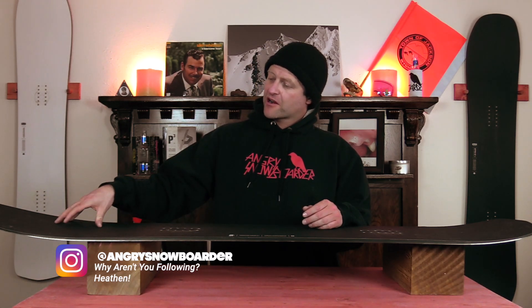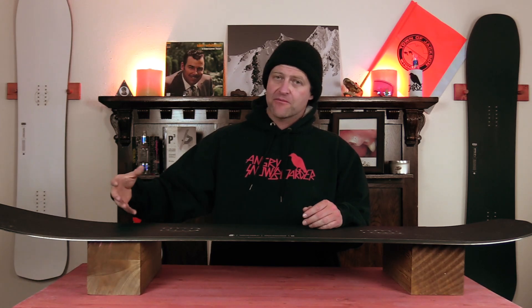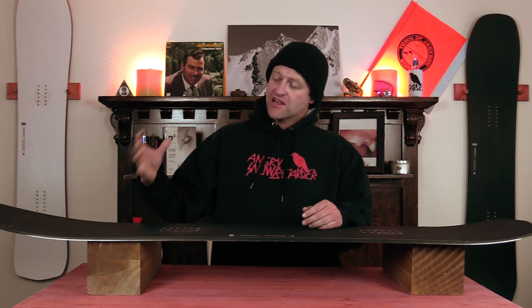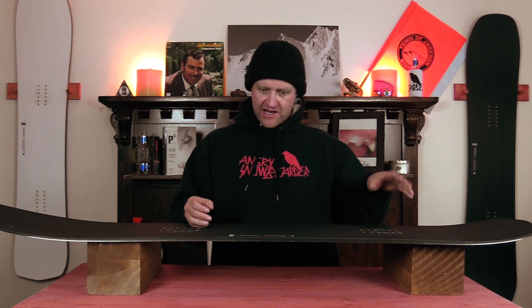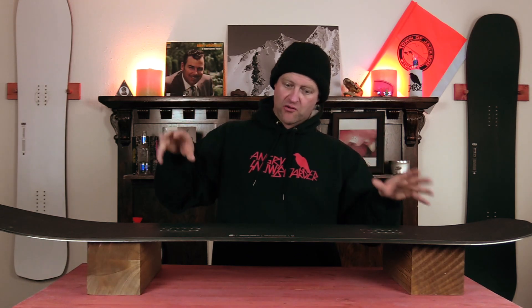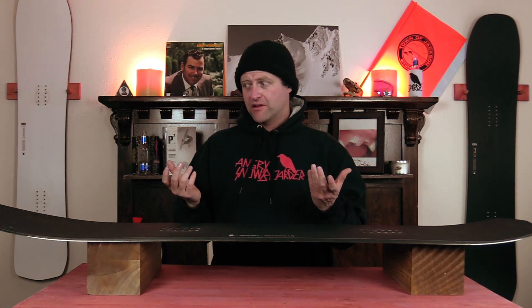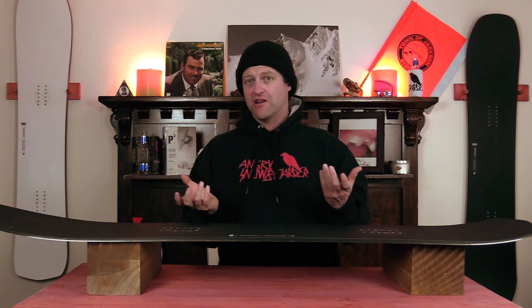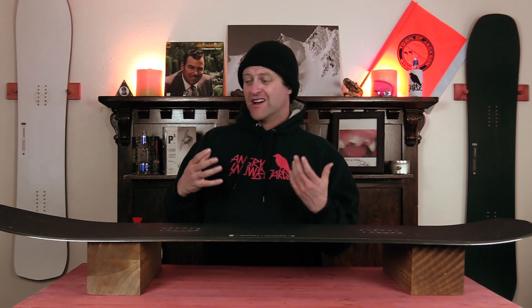This is a board that takes some serious effort to butter with. Sure you've got that rocker in the nose and that makes it a little easier, but you've got to leverage your weight out past the camber zone and really push into it to activate that nose. For the tail, high-speed wheelies are kind of your friend — you just want to be hauling and lean back and put all your weight into it. It's a board you've got to know what you're doing to butter with, and if you can find some steep terrain with fresh pow it's going to be better than doing it on a firm hard groomer because you're going to throw so much weight into it.